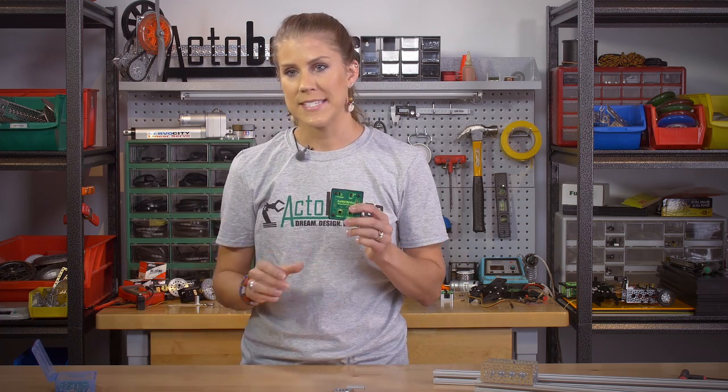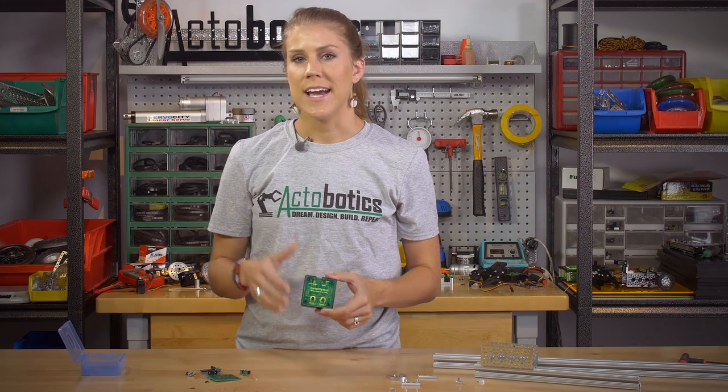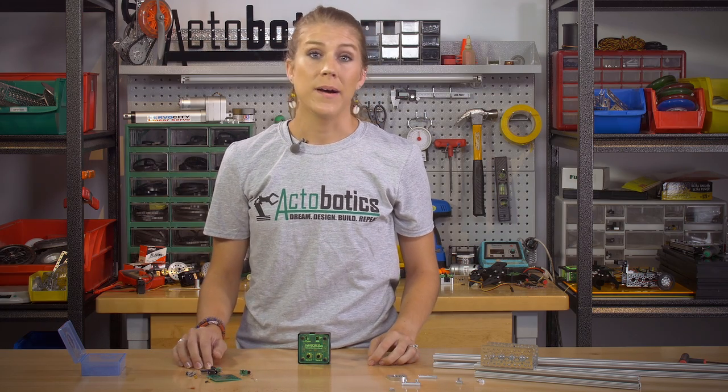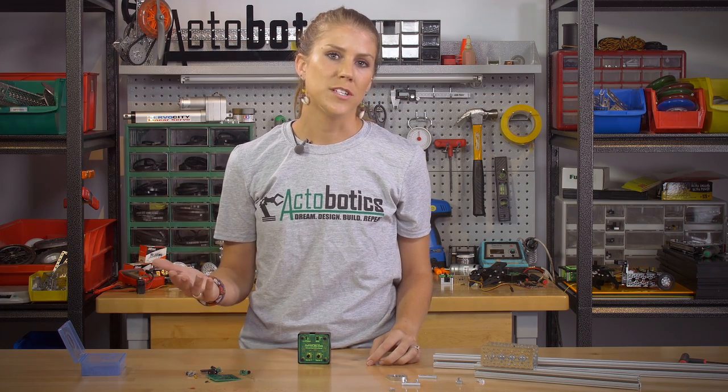We also have another really cool product — it's the 902 MSD in kit form. The 902 MSD that we currently offer is $49.99. It's a great little dual servo controller. We've had a lot of you ask about buying it without the case.